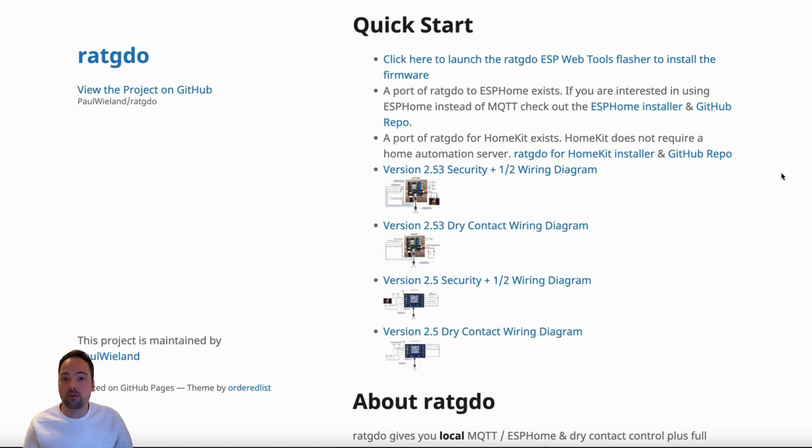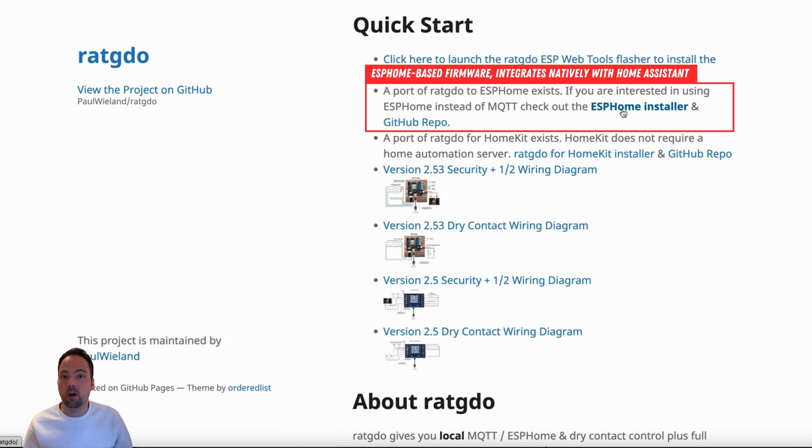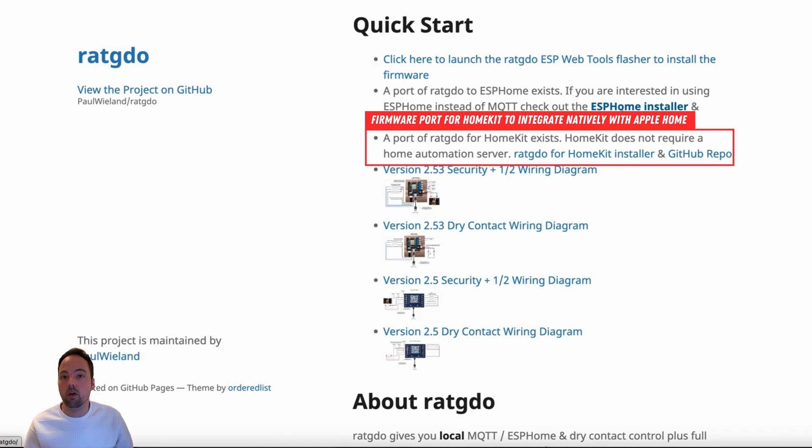Let's get our hands dirty and see how to set up RatGDO in your garage, from flashing the firmware to wiring — it's easier than you think. First, we have to connect the RatGDO device via USB to our computer and flash it with the corresponding firmware. You have three options: the standard firmware which integrates with your smart home via MQTT, the ESPHome software which natively integrates with Home Assistant via the native API, or the Apple HomeKit path.